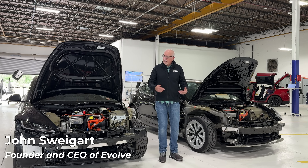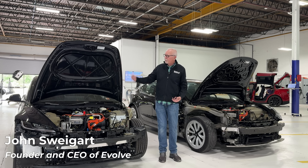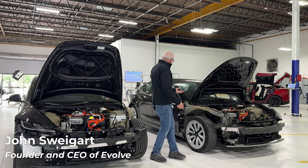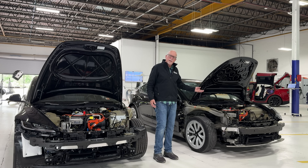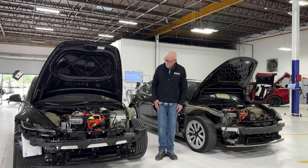Hey, everyone, it's John at Evolve. We're here again to take a look at some of the structural differences between the Model 3 Highland and, in this case, a Gen 2 Model 3. Gen 1 is very similar, except for some cosmetic differences. So let's take a quick peek now.